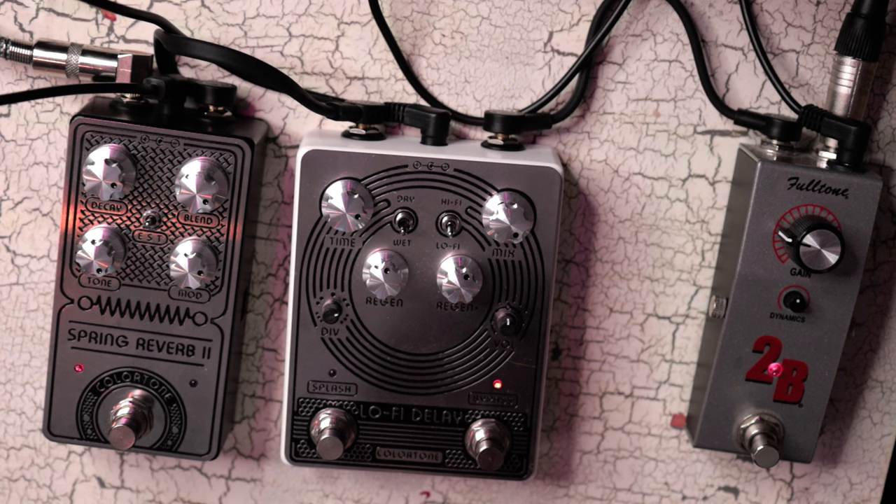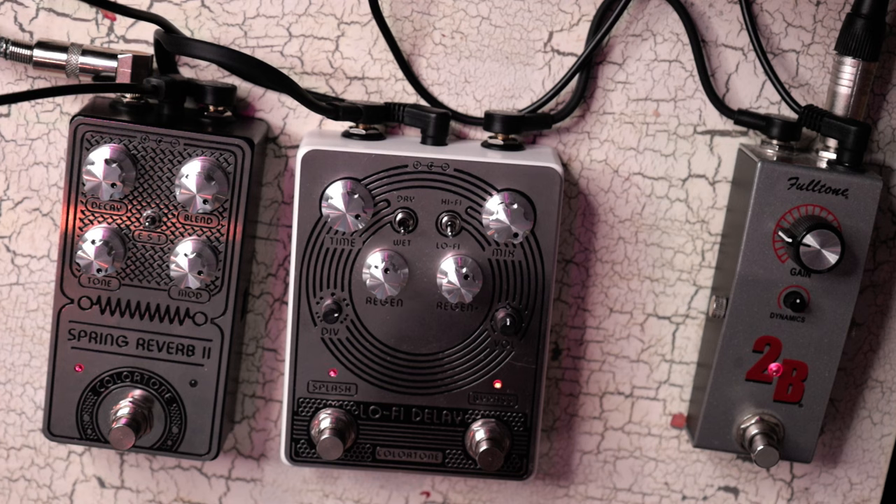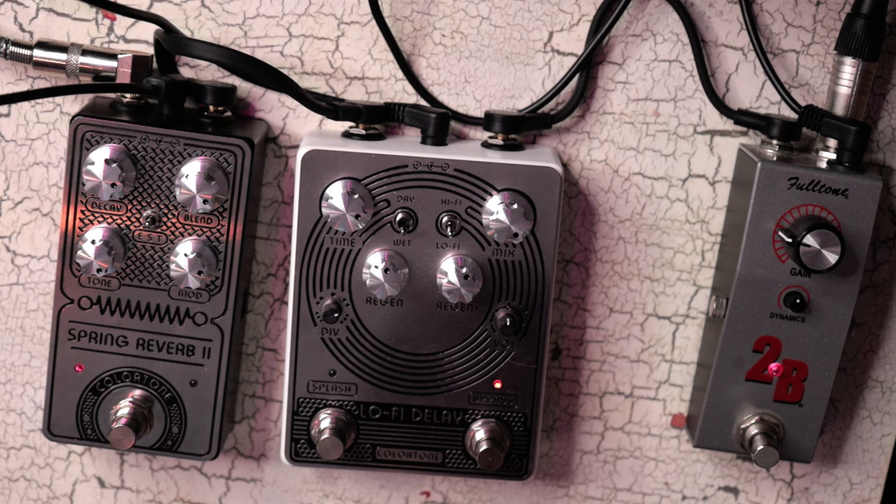I am recording each individual pedal one at a time, not together, because that would defeat the purpose. I did add a boost pedal at the head of my chain, which gave me some additional gain control on the desk. I could have done it within the DAW, but it was an advantage having it physical. Not a prerequisite, but if you've got a preamp pedal it gives you some handy volume control right beside your pedals.